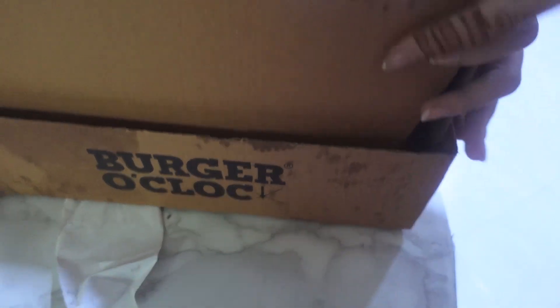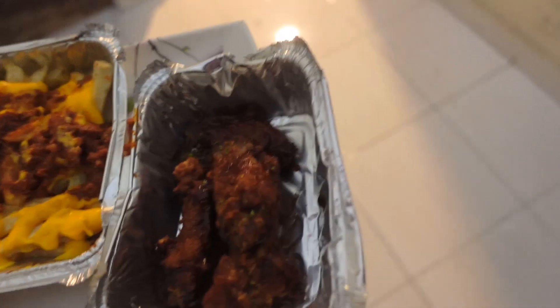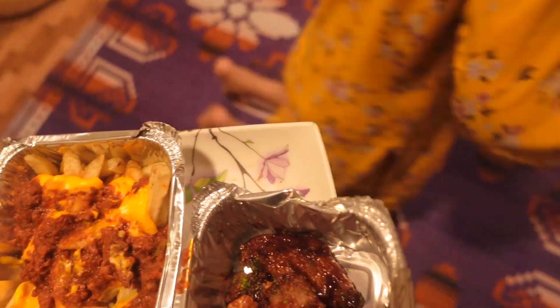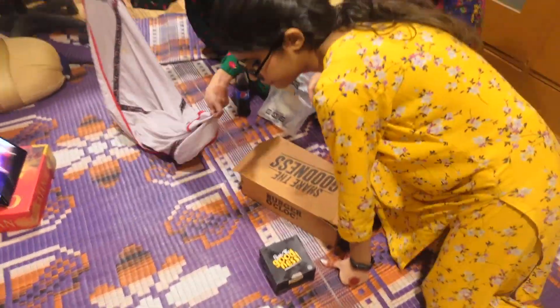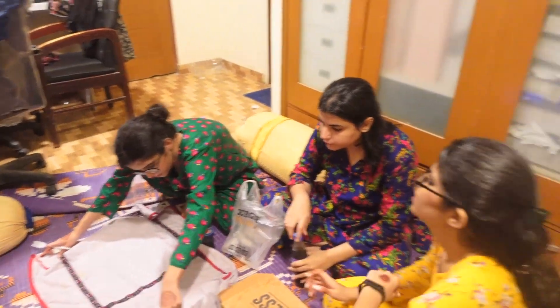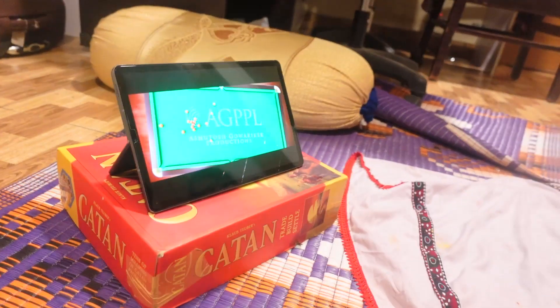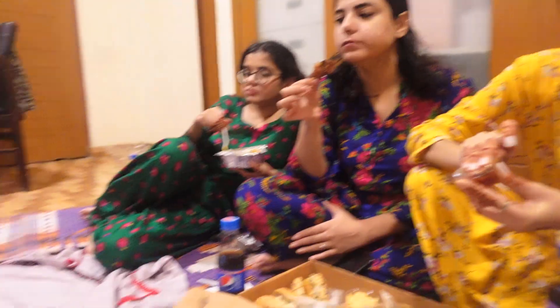This is for Alina and Fouzia. Everyone is very hungry and we are waiting for Ali to join. We are having Eid dinner and watching a Bollywood movie called Tulsi Das Junior. It's a good one, guys — let's watch it as we have dinner together.